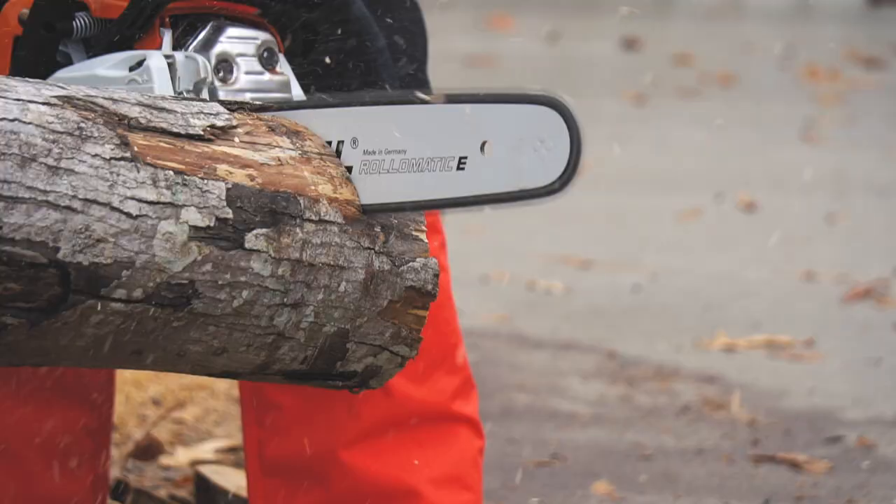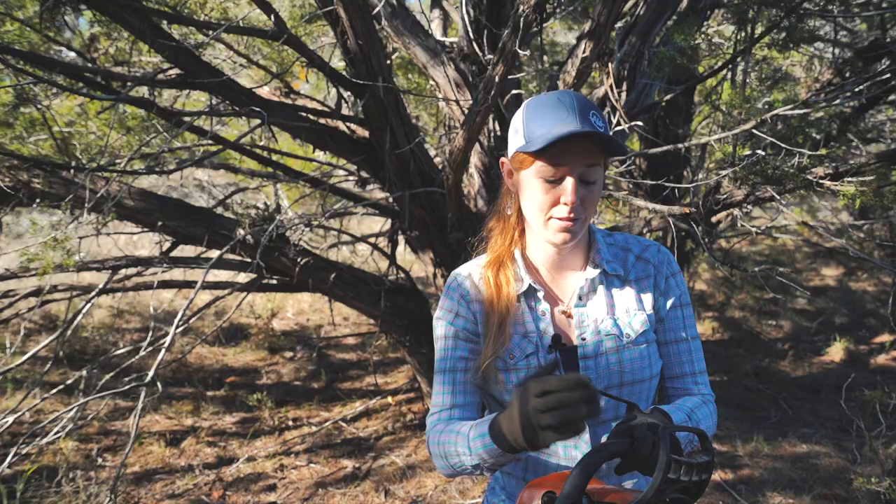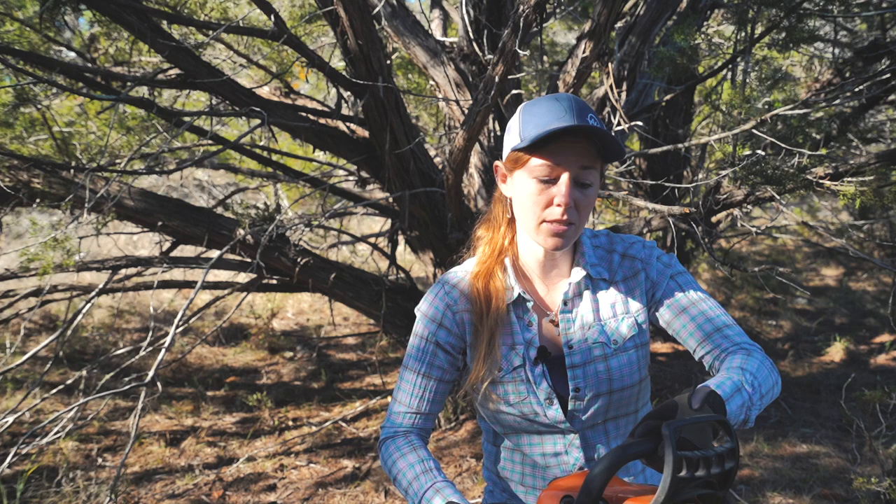Keep your head to the left of the saw and out of line, just in case, and also wear your helmet system. It's worth pointing out that you do have a built-in fourth line of defense on the saw, which is the chain brake.